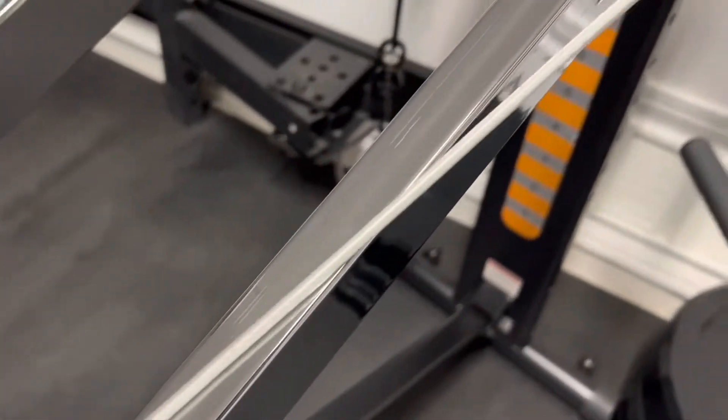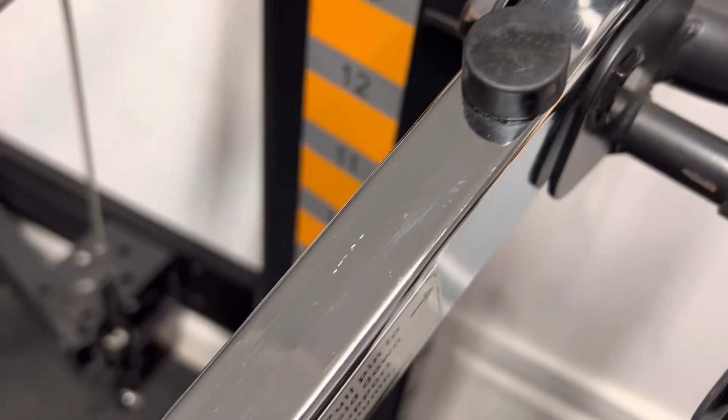Moving on to maintenance, we'll start with the glide rails. You want to make sure there's no dirt or grime on them — the rollers are rolling on them, and if you leave any dirt on there it will compact and affect the integrity over time. I typically use a cloth like a shop rag before and after my workouts to wipe them down. Avoid oil-based products like WD-40, which can attract dirt on these glide rails.